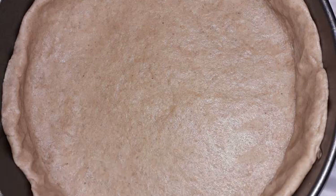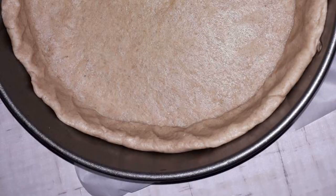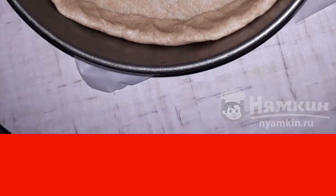Roll out the dough into a flat cake according to the size of the mold, 24 centimeters, making additions to the sides. Put the form with the dough in the refrigerator.